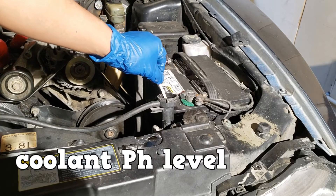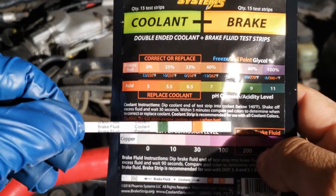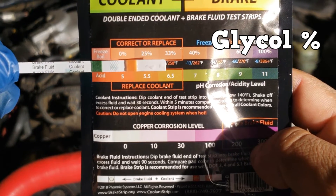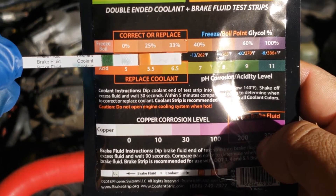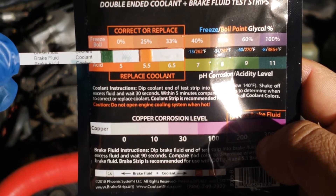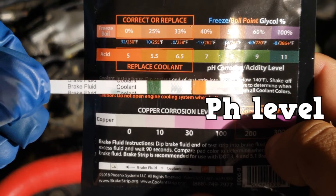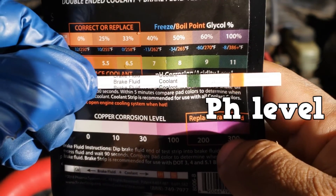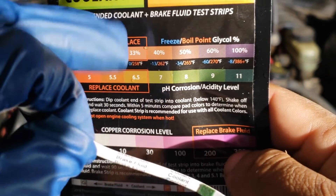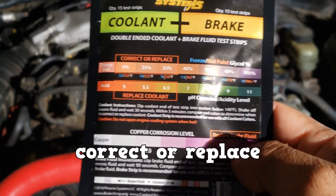You can test the pH level of the coolant by using coolant test strips. The first test point is glycol percentage. It looks like we're right above 0% and below 25%. I would have expected it to be at least 25% because that's what the refractometer was telling us. The second test point is the pH level, and we are at about pH 9, which is good. But we are under protected, so we should replace the coolant according to the test strips.